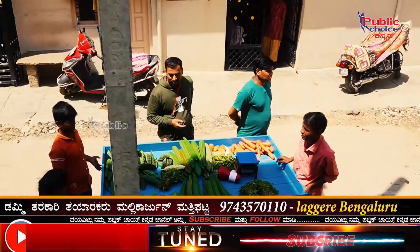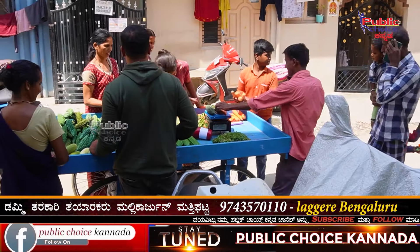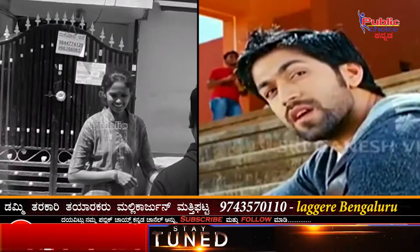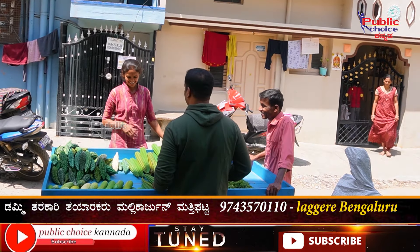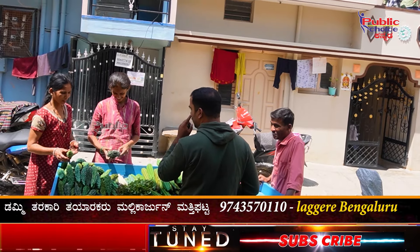No, no, no. I am a little one. I am not sure. I am not sure. I am not sure. What did you do? I am not sure. No, no, no. Why is it? That's it.